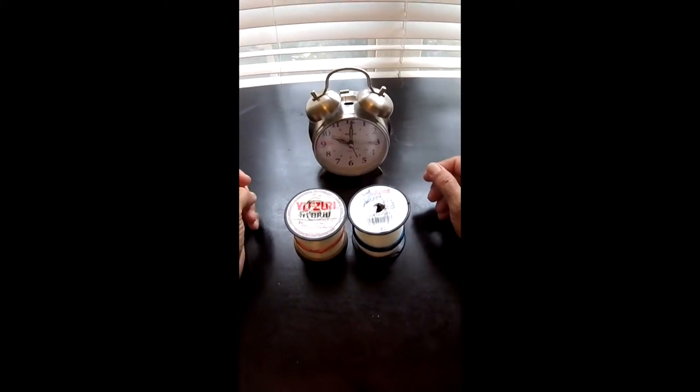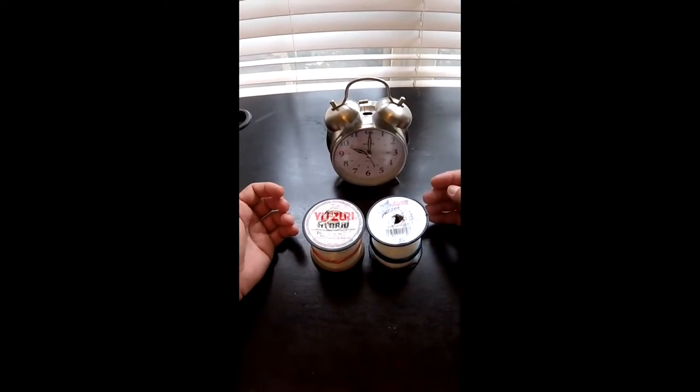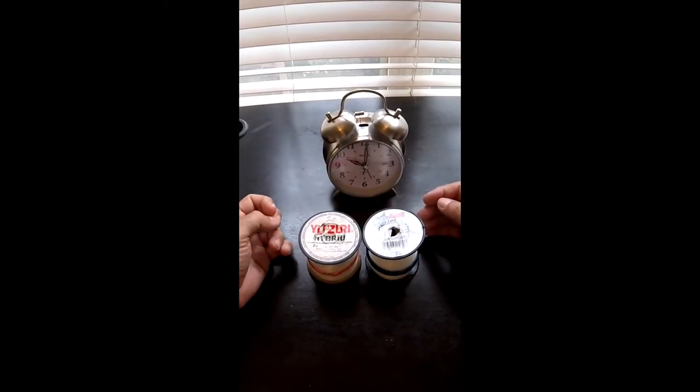It's Mike over at FisherAssOff.com, and what we're talking about today is the best leader strength — pounds test, or however you want to call it — for catching speckled trout, flounder, and redfish.